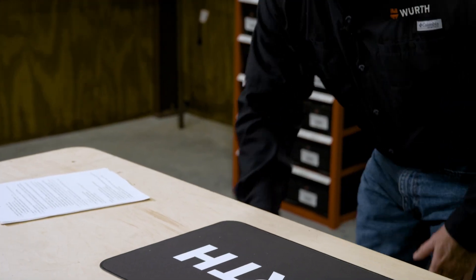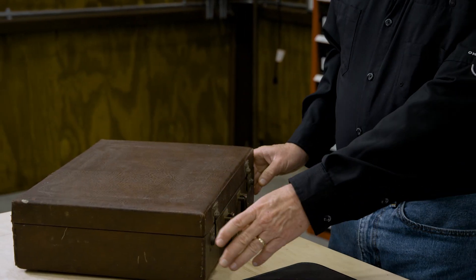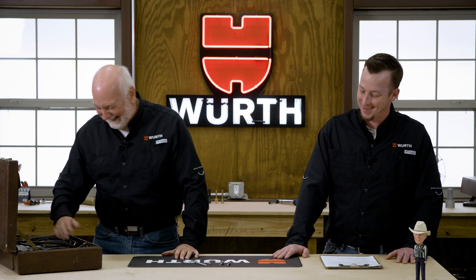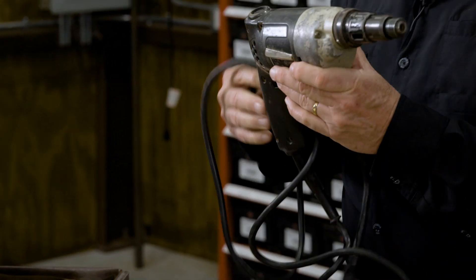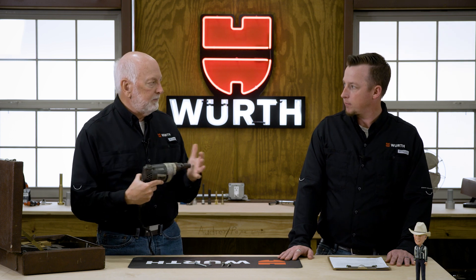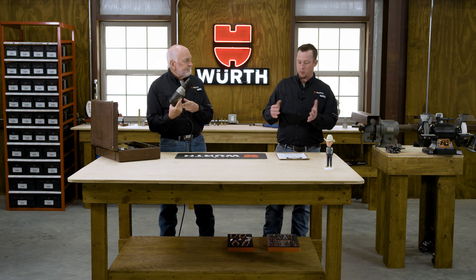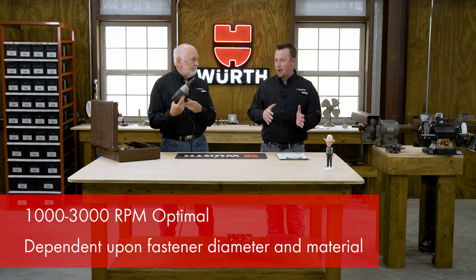Let's talk about how these actually drive in and the installation tools we're supposed to use. Here's my old trusted 1980s screw gun — I have used this for almost 40 years. This is a 2500 RPM variable speed screw gun, not an impact tool. We don't want to use impact tools for these type of screws because that impaction is not right for these points. Your optimal RPM, depending on your material and diameter, is about 1000 to 3000 RPM.